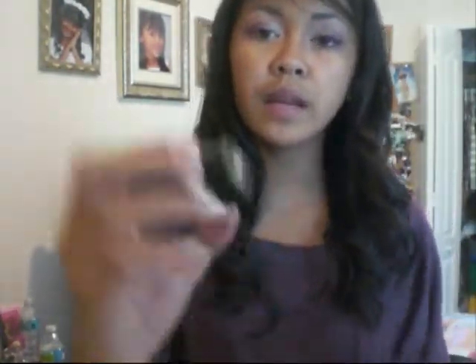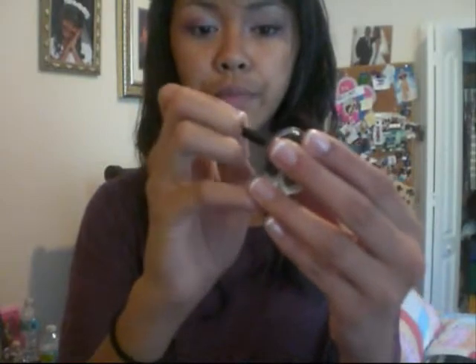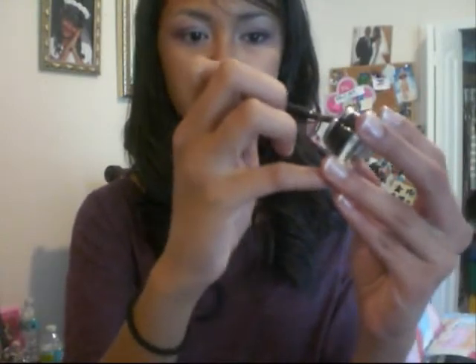From there, you want to take your eyeliner. What I'm going to be using is the Maybelline Eye Studio for the top of my eyes and my brush. You just want to take a little bit and kind of rub it off to the sides if it's too much — make it just even enough. You want to start off in the middle and then work your way to the side. You don't want to make your wing yet because what I usually do is make my wing when my eyeliner is put on completely.